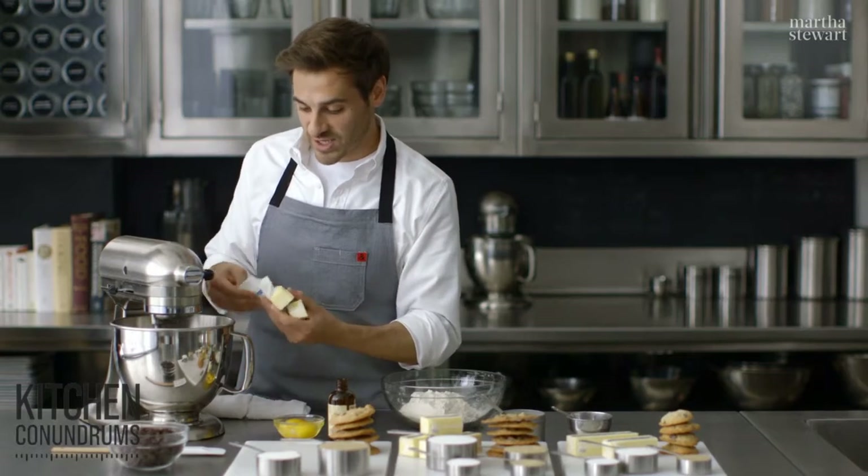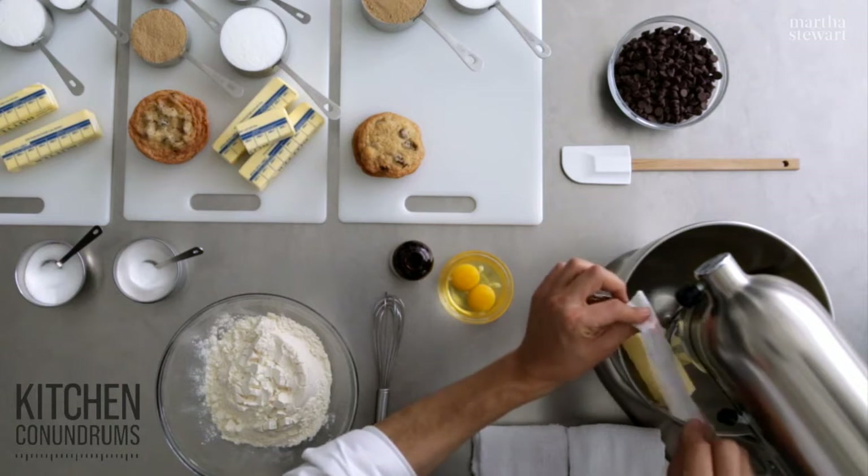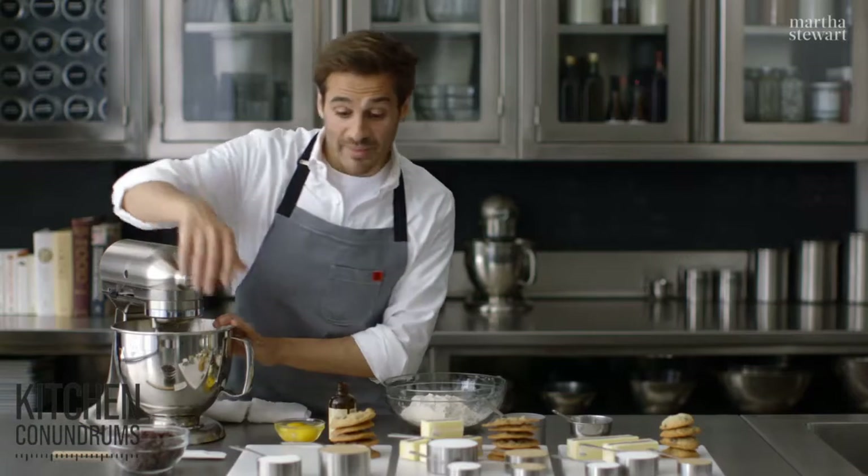I'm going to put the two sticks into the KitchenAid mixer here. Make sure you're using unsalted butter when you're baking — you always want to be able to adjust the salt on your own.